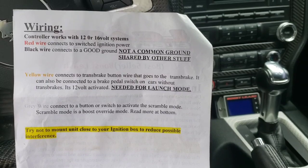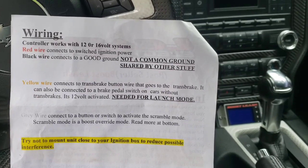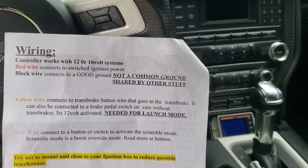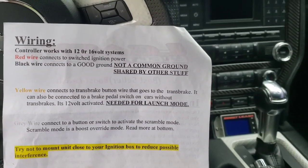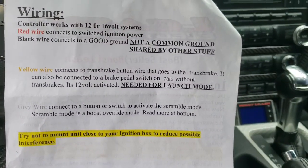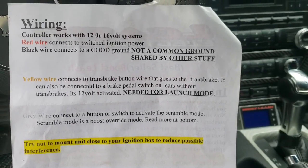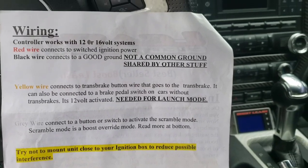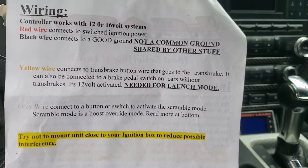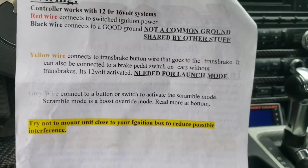The wiring is pretty straightforward - it has four wires. The red wire is connected to ignition power, so it only powers on when the ignition is on or when the car is running. The black wire is ground - so power and ground, pretty simple. The yellow wire is going to be your trans brake wire, so if you have a trans brake you connect it into that wire. Once you press the trans brake button you'll be able to activate the launch feature on the Boost Leash controller. The gray wire is going to be for a scramble button. The yellow and the gray are optional.